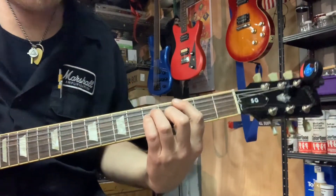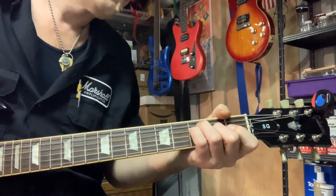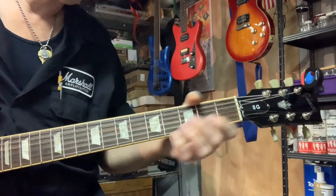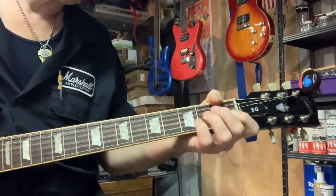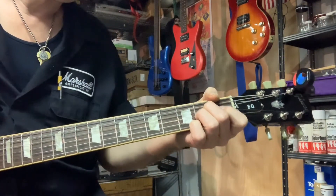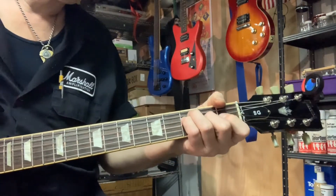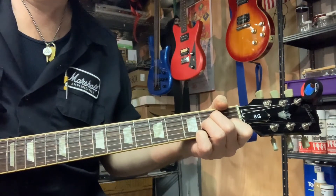I turn the volume down on my guitar. Now I'm going to go to the neck position. Middle position.